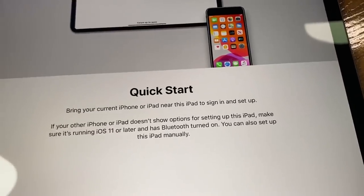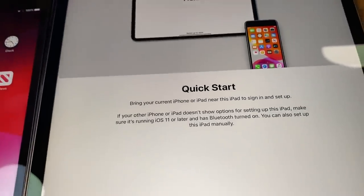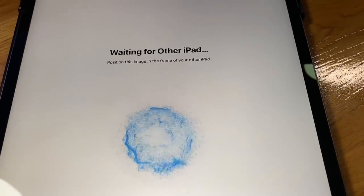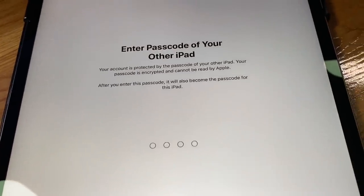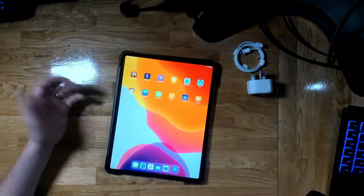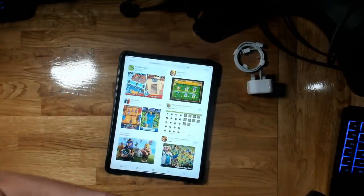Did you guys know about this? 'Bring your current iPhone or iPad near this iPad to sign in.' Let's bring my iPad 4 next to it, make sure Bluetooth is on — and it should allow them to connect. 'Hold your new iPad up to the camera, position the center of the circle.' Oh, there we go — setting up! Enter passcode of your other iPad. Wow, all finished — it copied the other iPad, logged me into my Wi-Fi and my account, but did not preload Clash of Clans, so I can just download it, log in via Supercell ID, and we are ready to go.